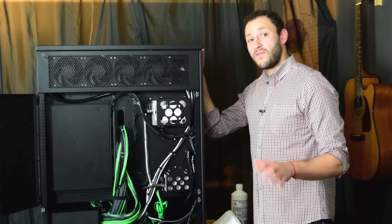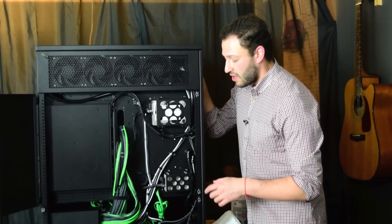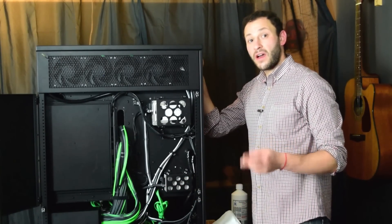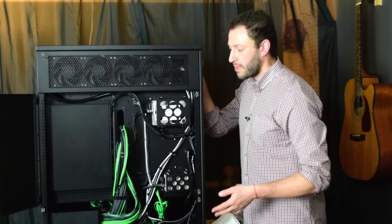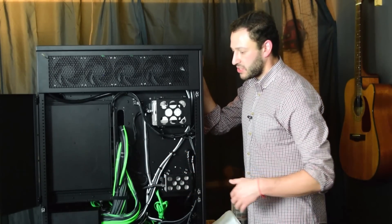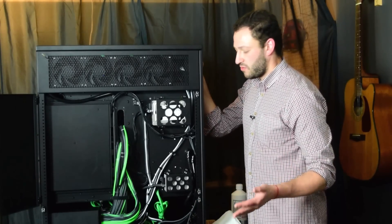The one thing I do find a bit iffy is this bundle right here, which are the pump power cables. If you wanted to shorten them and make them a lot more appropriate for a run of this length, you could easily do that by cutting and re-soldering, as there are only two cables going to each pump. But I figure I might use them again in a different system, or I might place the power supply somewhere else, so I want to keep the cables this length for now in case I do make that change.